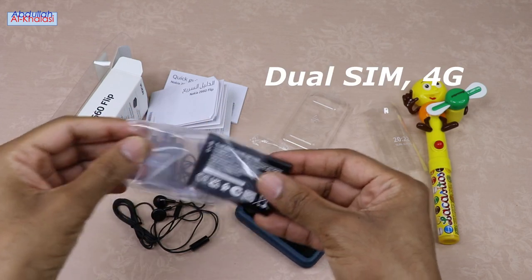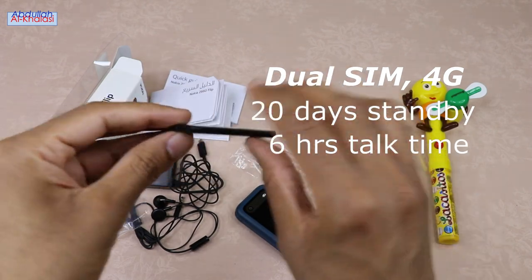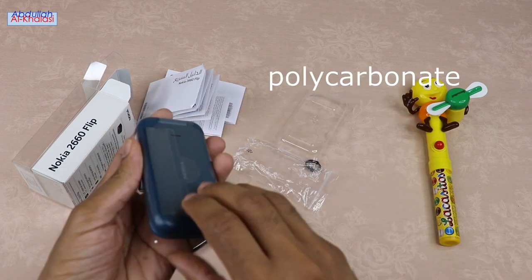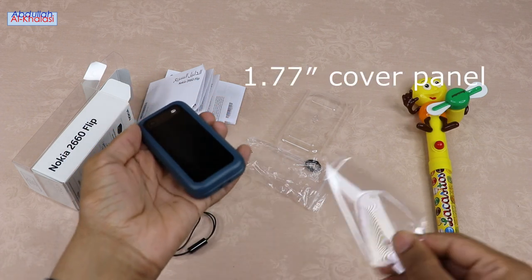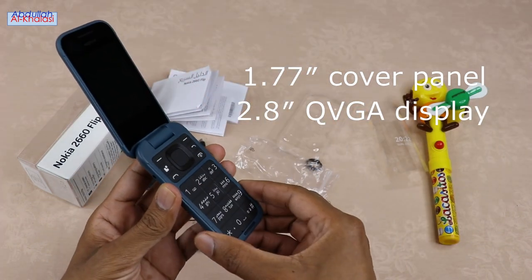If you have dual SIM cards with 4G, you can get up to 20 days of standby time and 6 hours of talk time on a single charge. The Nokia 2660 Flip Phone is made of polycarbonate and weighs about 123 grams. It flaunts a 1.77-inch cover panel, non-touchscreen, and a 2.8-inch QVGA display.